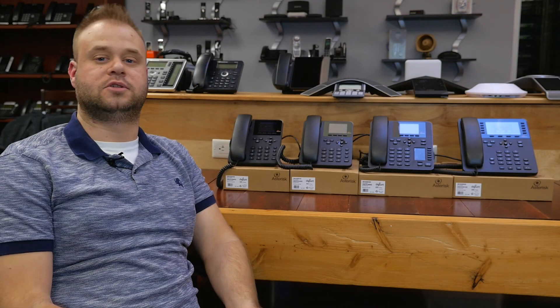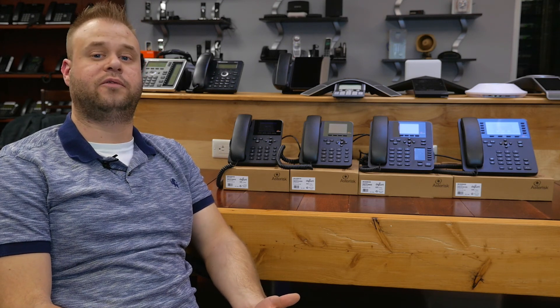And that's the Digium A series phones. They're very attractive, professional looking phones built specifically for Asterisk. If you're in the market for phones like these and you have an Asterisk phone system, you can pick these up at VoIPsupply.com. I'm Mark here in the lab at VoIP Supply, and remember, all we are is VoIP in the wind.